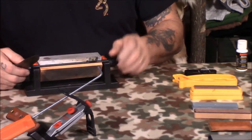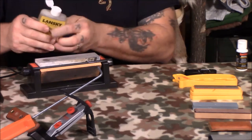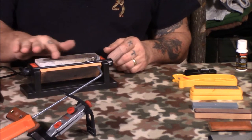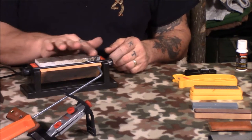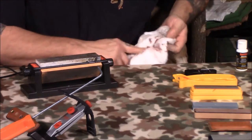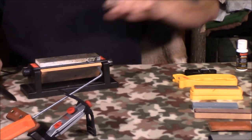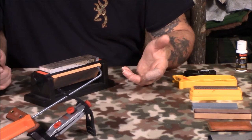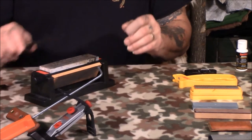Now let's go over to the fine stone. Again, you need to lubricate the stone. When your stone is new, it will take a lot of lubricant and absorb a lot. This stone already has quite a bit of oil in it. On the fine stone, we're going to start at 5 instead of 10 because what we're doing now is cleaning up the edge.